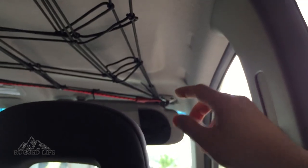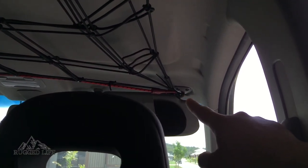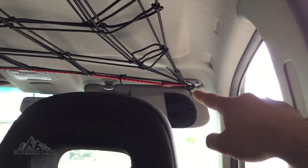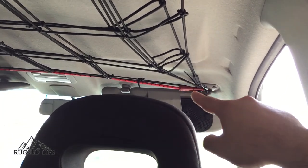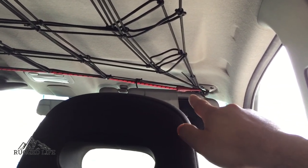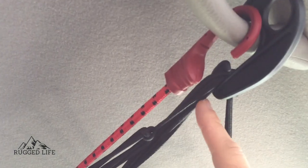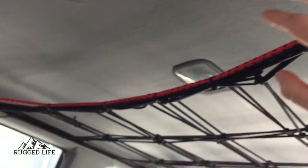On the driver's side, since there's nothing in there, I just had to hook it all the way to the rear sun visor, just there. And if you notice, I added a couple of these red standard elastic cords to make it even sturdier.